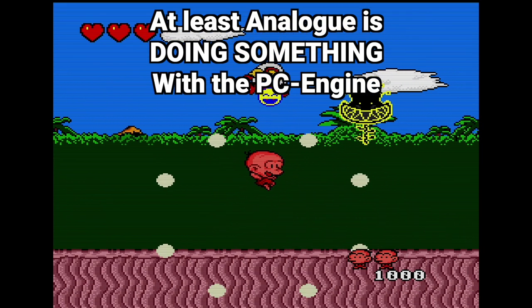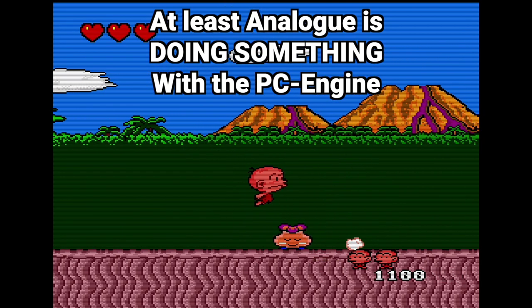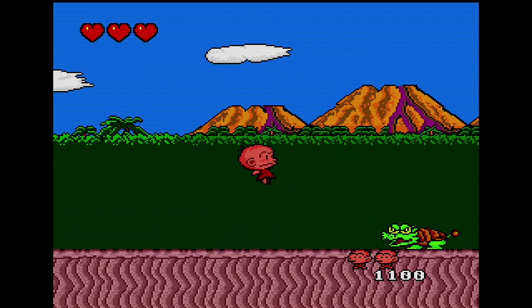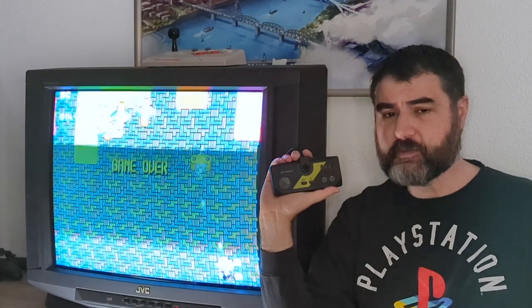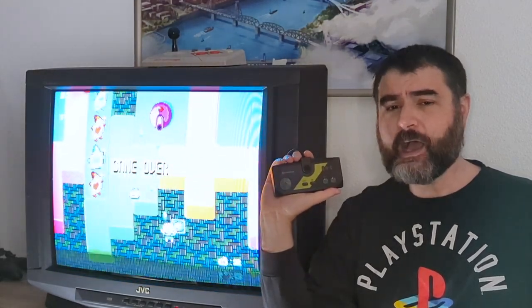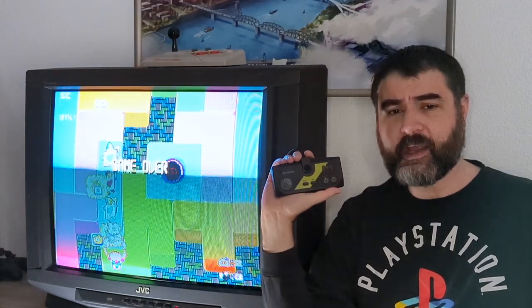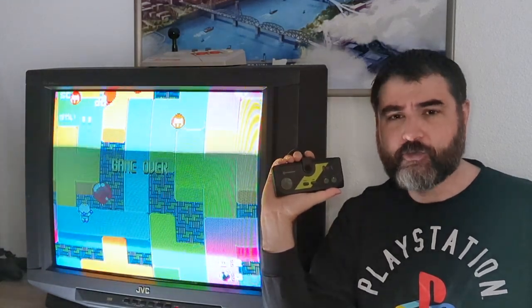At least Analog is doing something with the PC Engine by making a high quality FPGA clone system. The Analog Duo is good if it helps more people discover the PC Engine and TurboGrafx-16, but for me, I'm good with the PC Engine hardware that I have. This has been 8-Bit Joystick. Like, comment, and subscribe for more videos. Stay awesome. Play Retro.